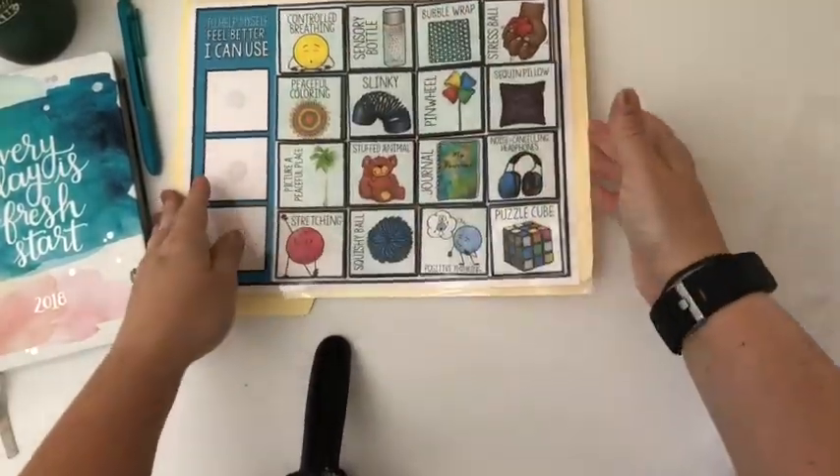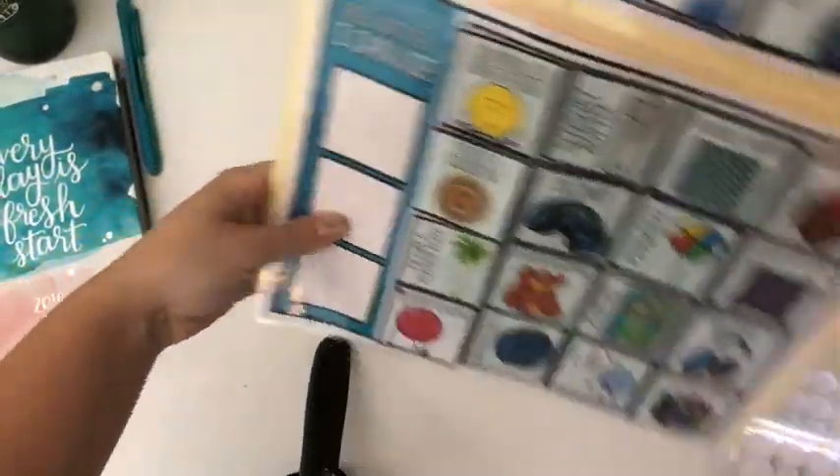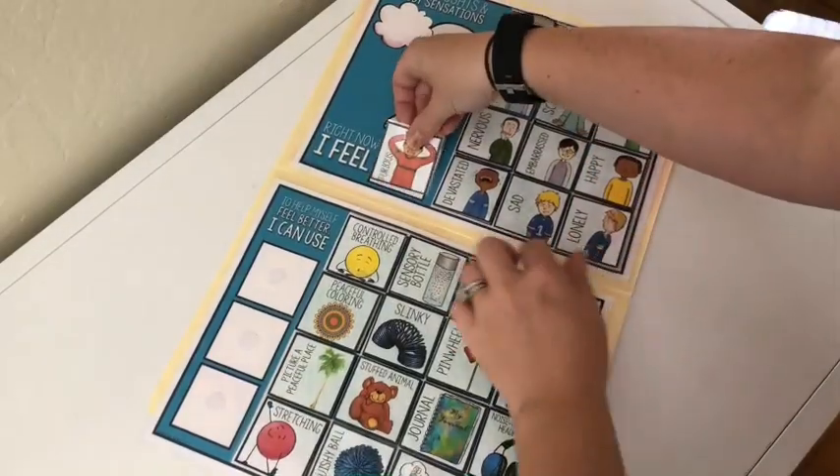Alright, once you get them all on there give them a good press. Make sure that they're nice and stuck, and then you can close your folder and it's set to go.